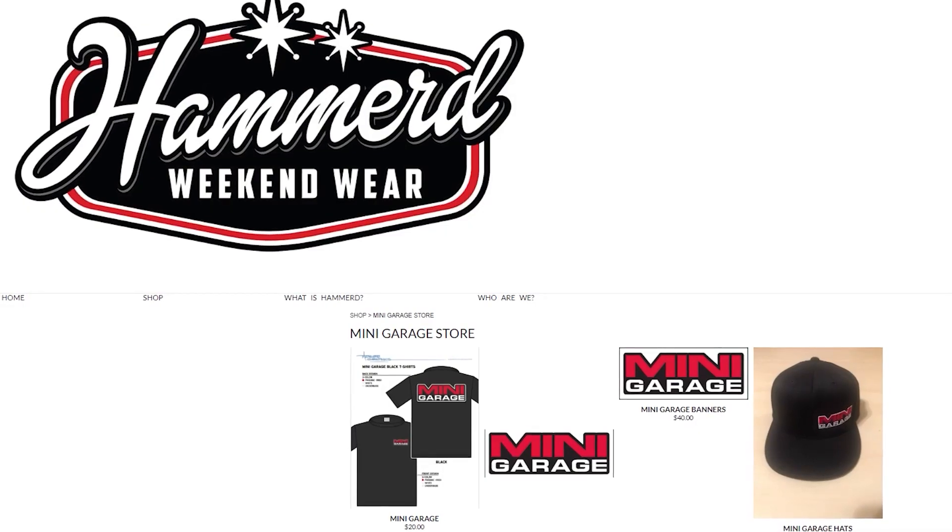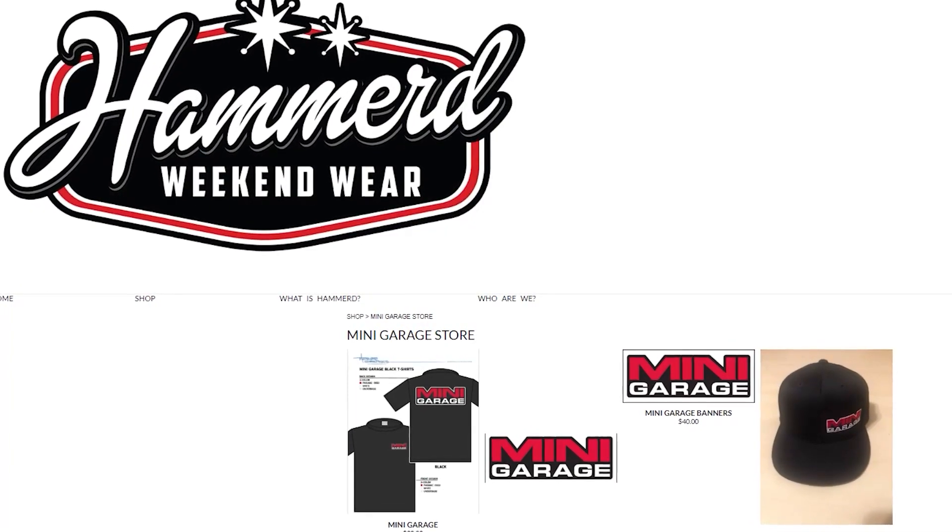I hope you liked it — fun with trucks, making fun of me while I do stuff I don't know how to do. See you next time. Hey, I'm Ron and that was Mini Garage. Before you take off, don't forget to hit up the website, hammerweekendwear.com, where we have hats, banners, stickers, and all the swag you need to support our show. Thanks for tuning in.